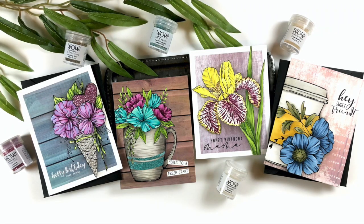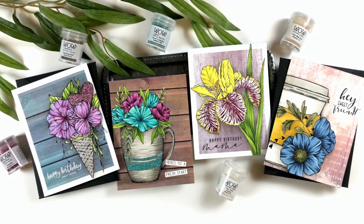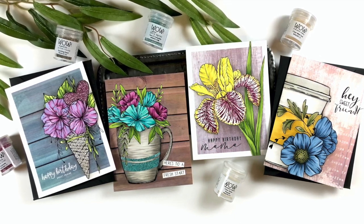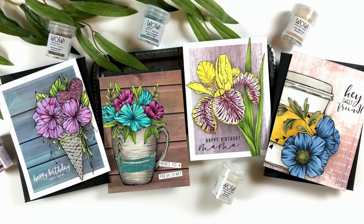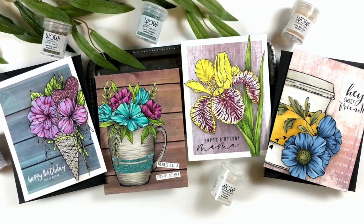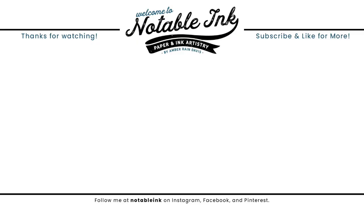I hope you guys enjoyed these techniques to add heat embossing to your digital images and feel inspired to go try some of these. Try digital stamps if you haven't before, and try adding embossing to your cards with these tools. I will have a link to the Instagram hop down below — there is a $75 giveaway so don't miss out. Make sure you hop along with us, smash that subscribe button if you haven't already, hit the like button and share this video with your friends. Thanks so much for stopping by — I'll see you real soon with more inspiration.